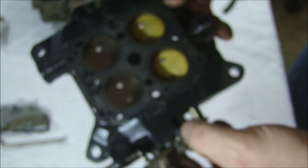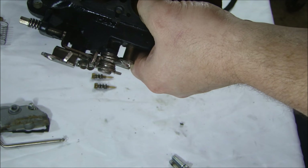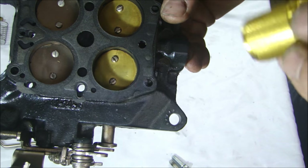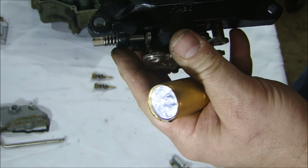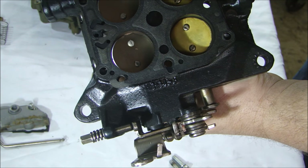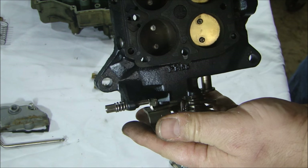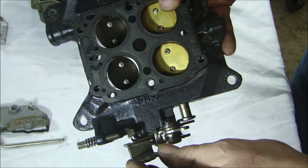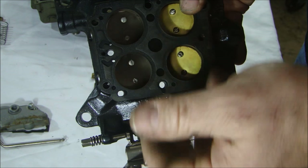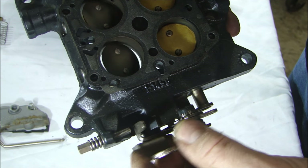When these things open all the way and you let go, they're supposed to close all the way. The secondaries are closed all the way — I can hold a light underneath and you can't see any light through. However, the primaries, when the throttle plate should be closed, you can see light shining through there. That means these are not closing all the way. There are a couple of reasons that can happen. What usually happens is if you have these swapped, or if you have them upside down, they won't close all the way. I suspect the butterflies are in there wrong — and that's just keeping this from closing.